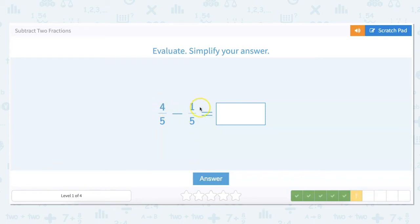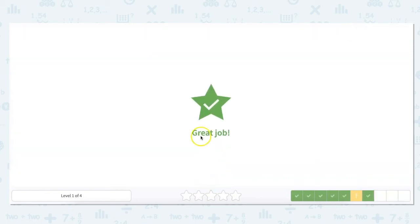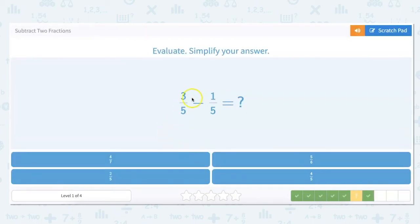Going across: four minus one is three, and the five denominator stays the same. So our answer is three-fifths, and three-fifths is as low as you can go.